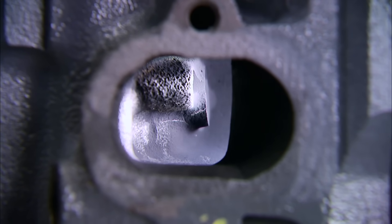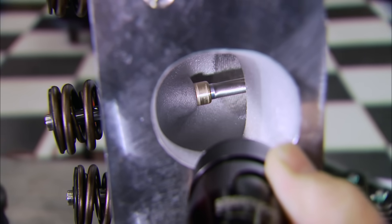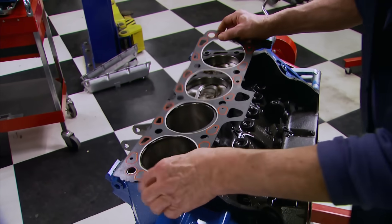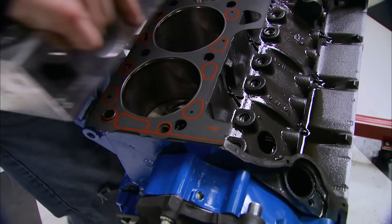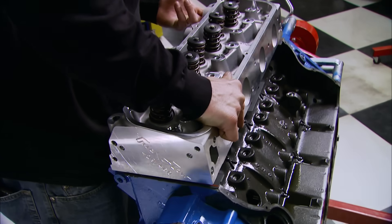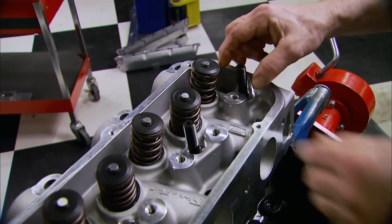On the stock heads the air has to flow up and around and then down to escape. The Trick Flow ports are raised from the stock location to allow a lot better airflow. We're using new Felpro gaskets for our heads and orientation is a no-brainer - it says 'front' right there.